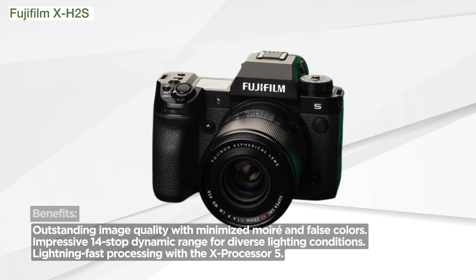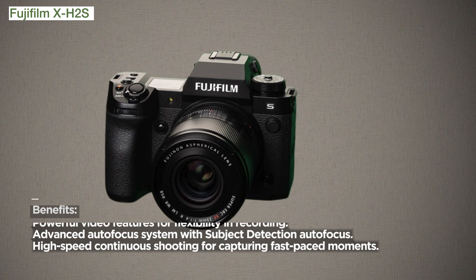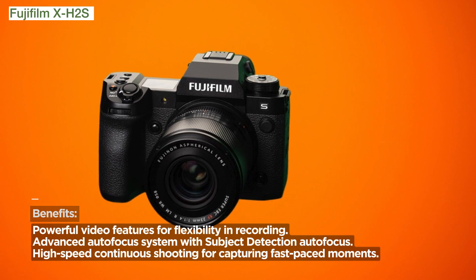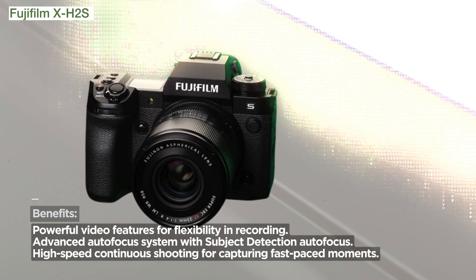The X Processor 5 takes performance to the next level, delivering lightning-fast processing for both video and stills, making it 3x faster than its predecessor.